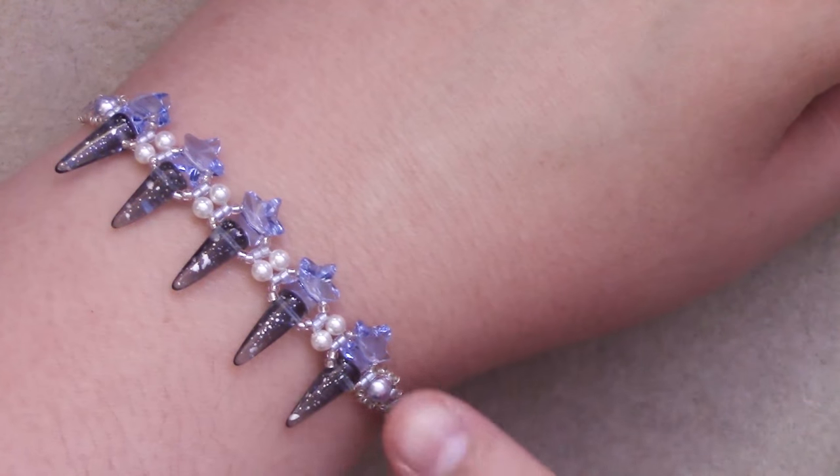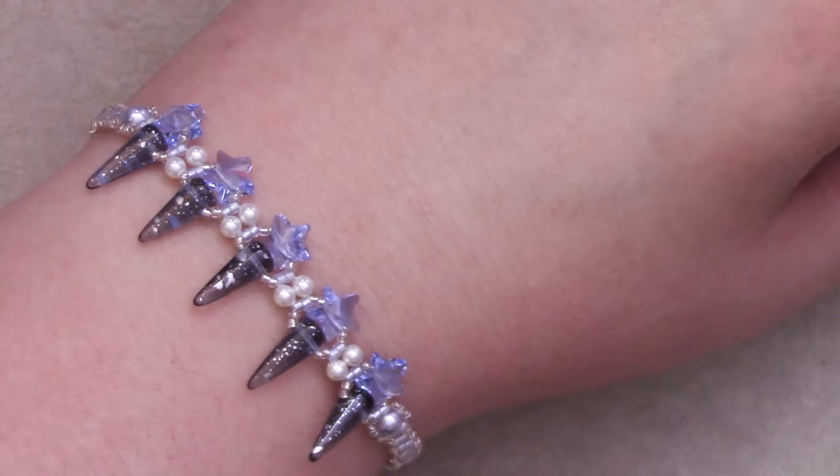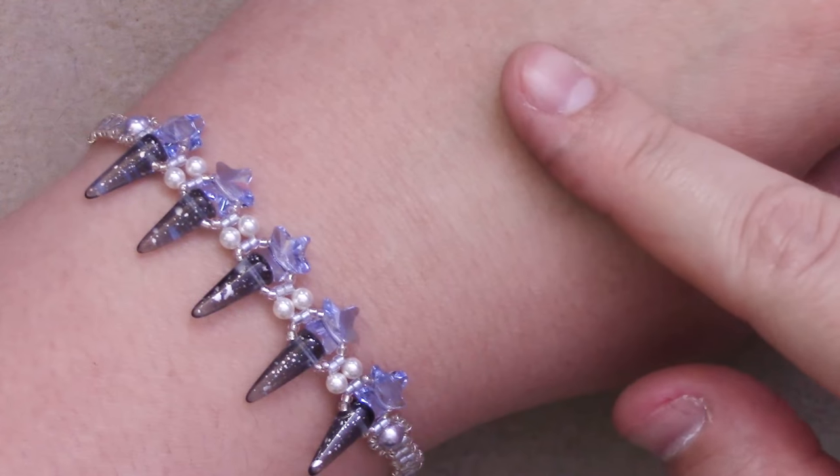Greetings and welcome to another Lessons with Odin. On this episode I will be showing you how to make the Shooting Star Bracelet — sort of, with alterations.